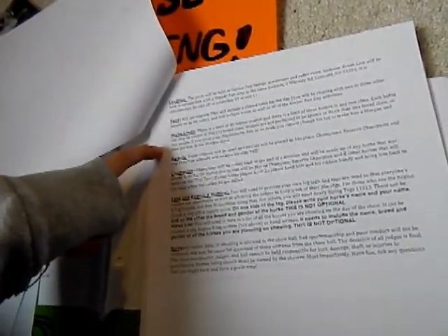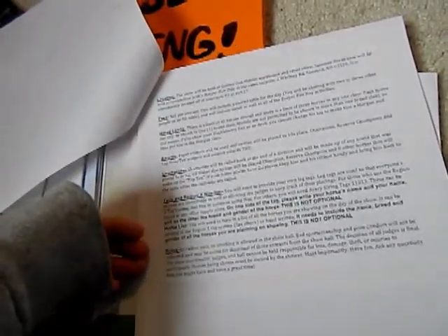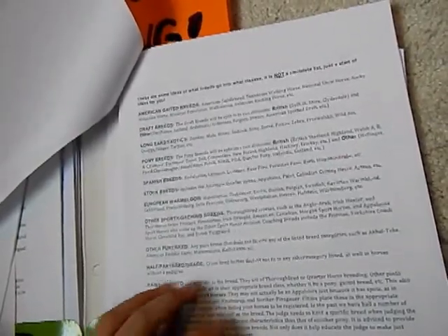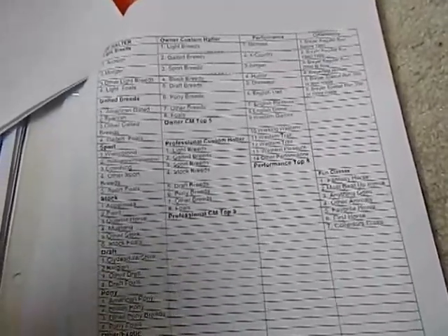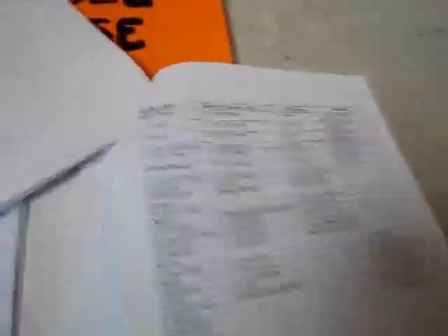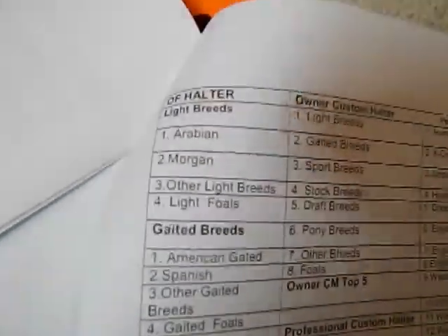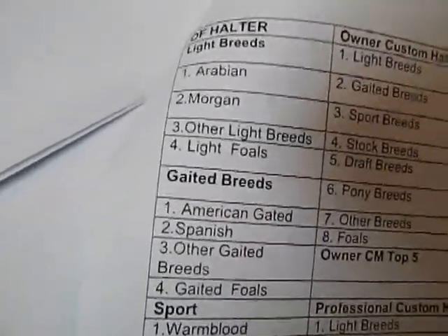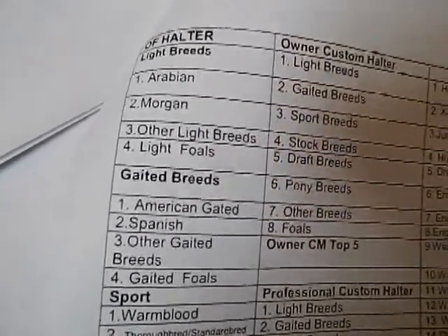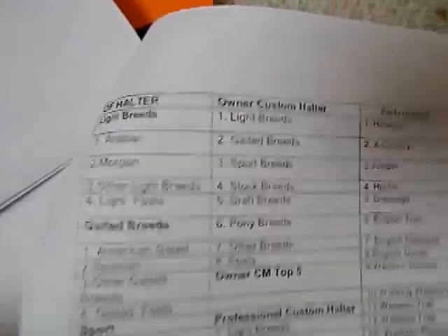Show packets have fees, horse limits, awards, and champions that will be there. They'll explain tags. Rules also vary. They'll usually have something like a class schedule — when the classes start and what classes they have. So if they say number one: Arab, Morgan, other light breeds, and light foals — that means Arabians would go up first in the OF halter, and it goes all the way down through the show.